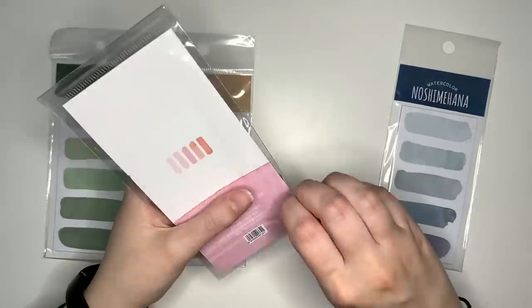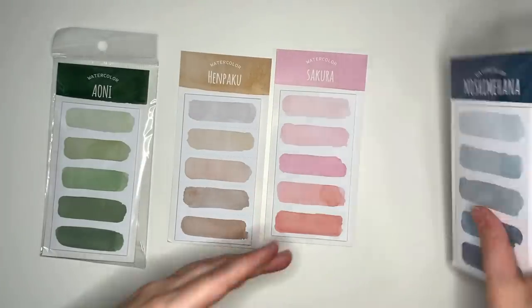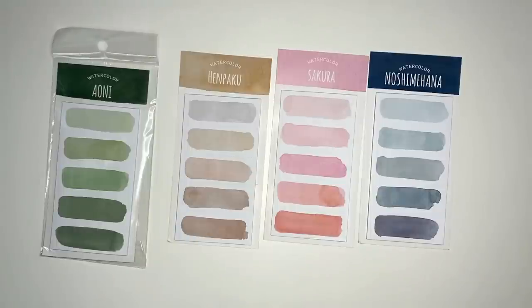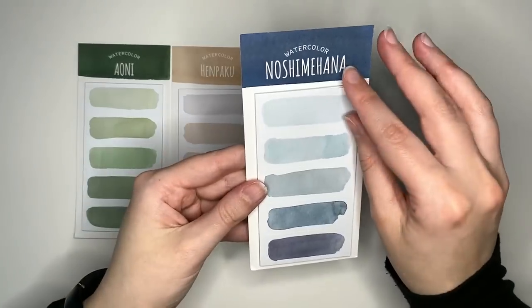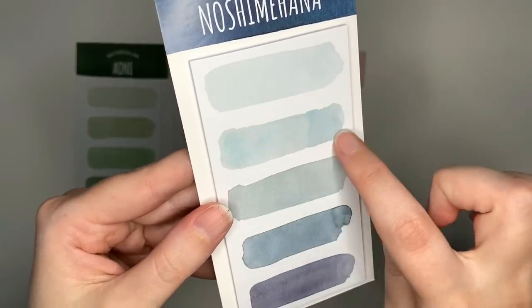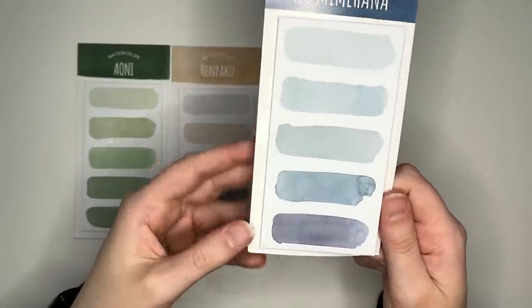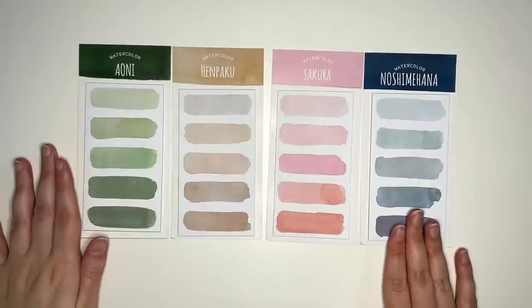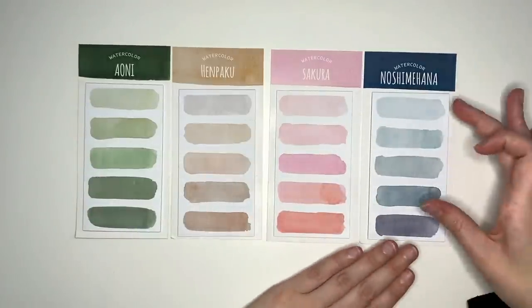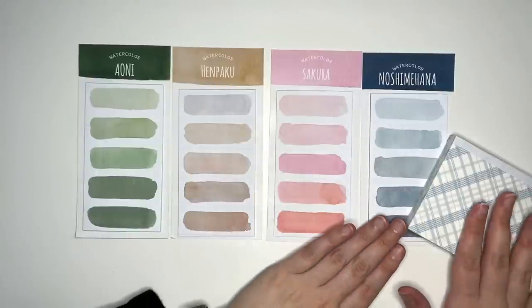Opening these ones up, each of these comes with five designs on the pad, and we also have 20 sheets for each of the designs — so a hundred little watercolor strips per pad. Each of the watercolor strips are about 6.1 centimeters by 2.3 centimeters, or if you're just thinking about the colored region, about five and a half centimeters by one and a half. There is a perforation between each of them so that you can just rip off one color strip. I think these would be really good for headers and decorative use. I love that they come in their own little color families, so you can build a little color story around them.